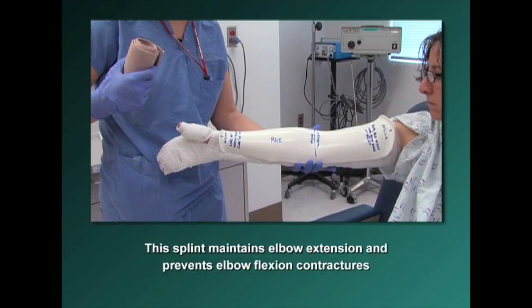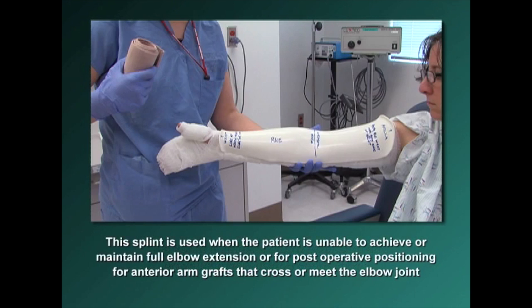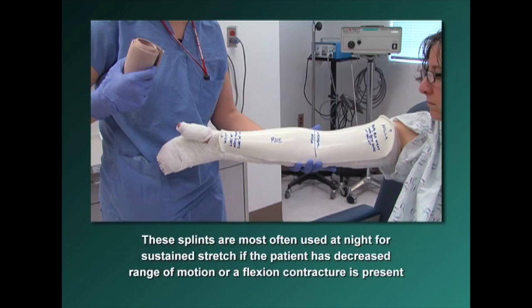This splint maintains elbow extension and prevents elbow flexion contractures. It is used when the patient is unable to achieve or maintain full elbow extension, or for post-operative positioning for anterior arm grafts that cross or meet the elbow joint. These splints are most often used at night for sustained stretch if the patient has decreased range of motion or a flexion contracture is present.